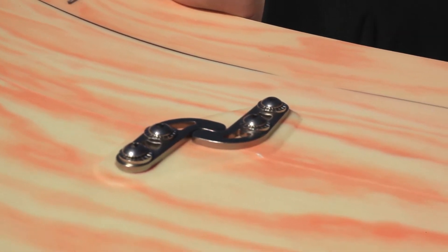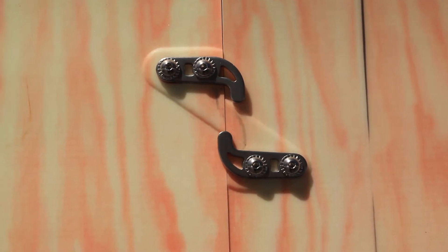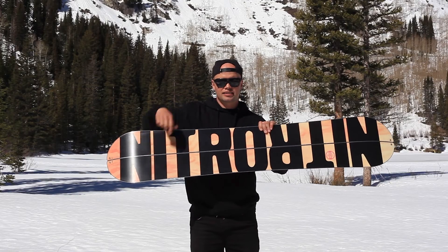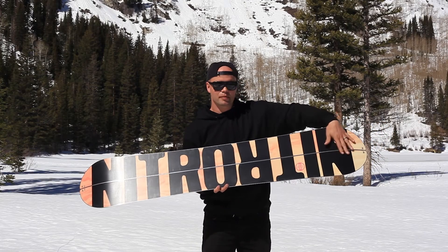One of the coolest features on our splitboards is that we use our T7075 aluminum hooks, which are raised a little bit. They're raised so you do not get holes from the inserts on the base — you get a nice clean base that will not wear.